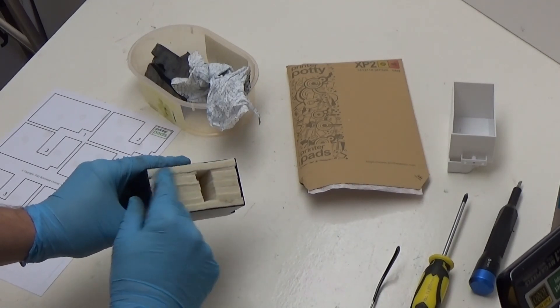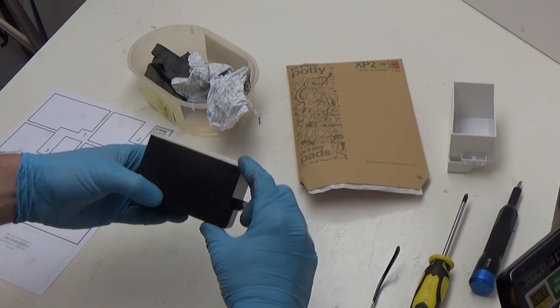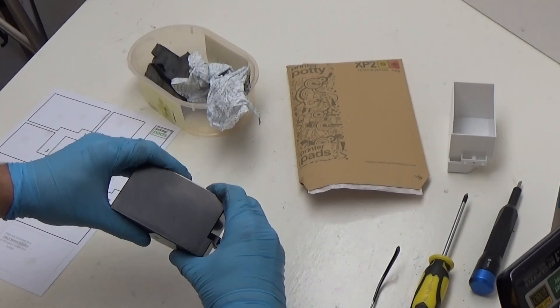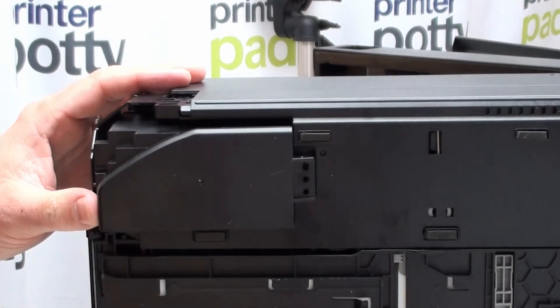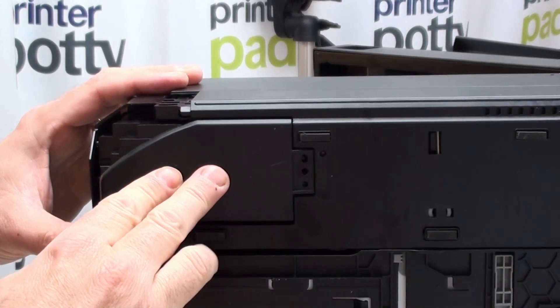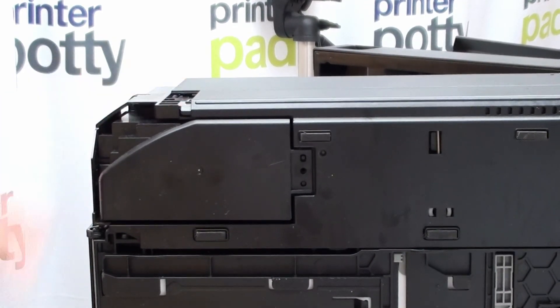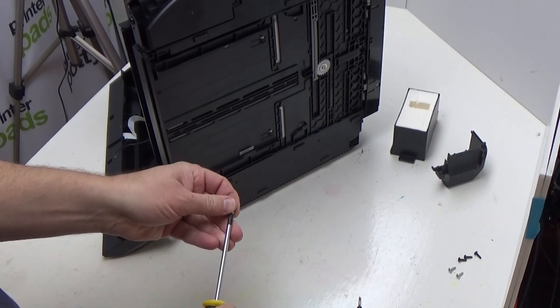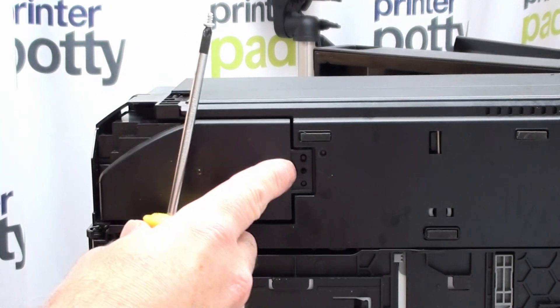Don't worry too much if everything isn't in perfect alignment — it doesn't matter. The whole point is that the pads are all in the container, not sticking massively above the edge, and they will fit just fine when you insert the holder back in. We've replaced the pads, and we now want to put the printer back together. Get your filled pad holder and slide it back into exactly the same spot you took it out of. Push it home, you'll hear the click as the little lugs go back in. Then get the short screw and put that back in.